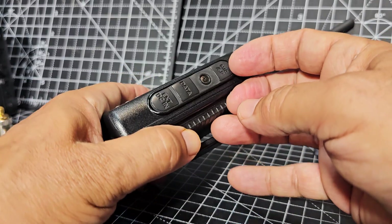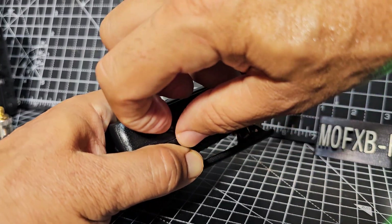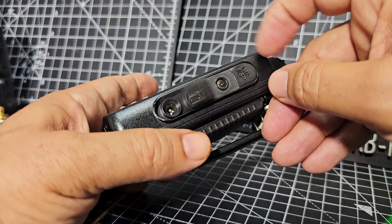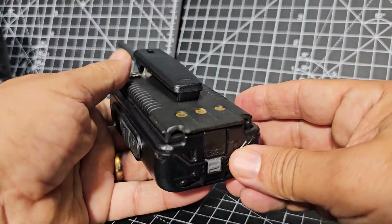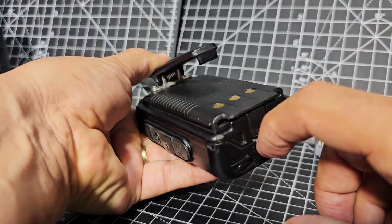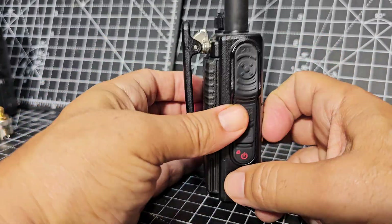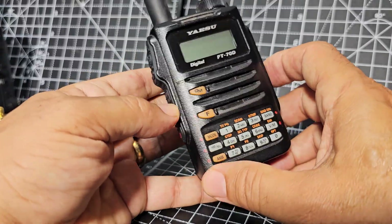On the side here you can buy accessories — a speaker microphone just there — and you can program this as well with a cable that plugs in just here, also for firmware and a DC input. You can charge straight into the radio or use the cradle that you can buy, which is only about £20. To take off the battery, you've got a very nice belt clip here as well, but to take the battery off you just make sure you've got it in the unlock position and press — it bounces out.